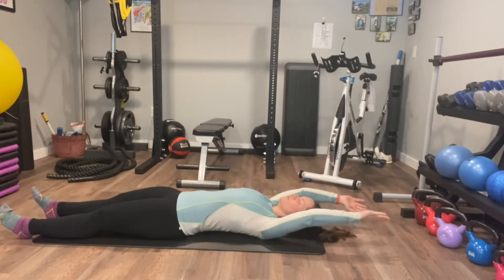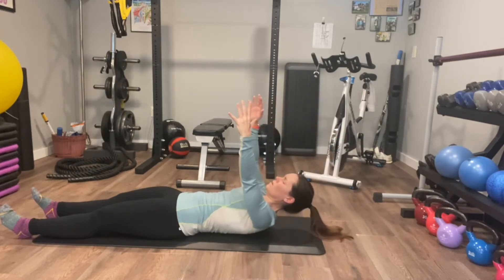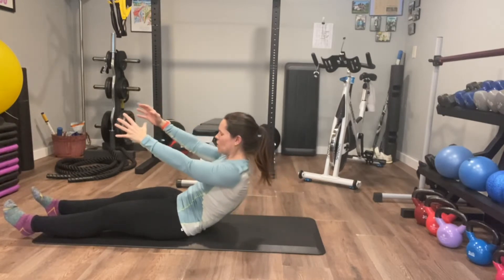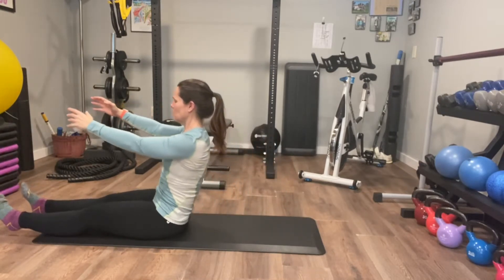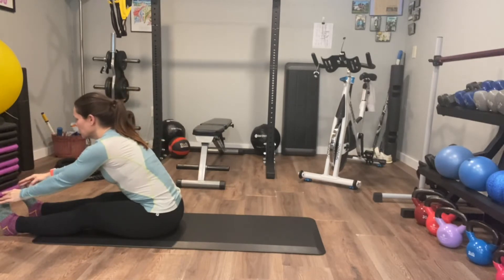So from there, you're going to start with the arms, bring them up, and then head, shoulders — use that core strength to come all the way up to seated. And then I like to just reach a little forward and pull that through your hamstrings.